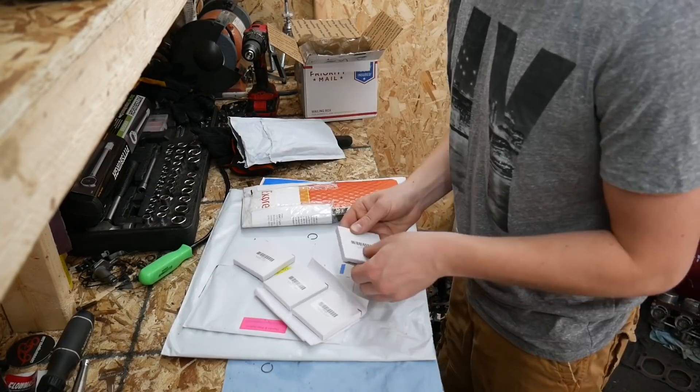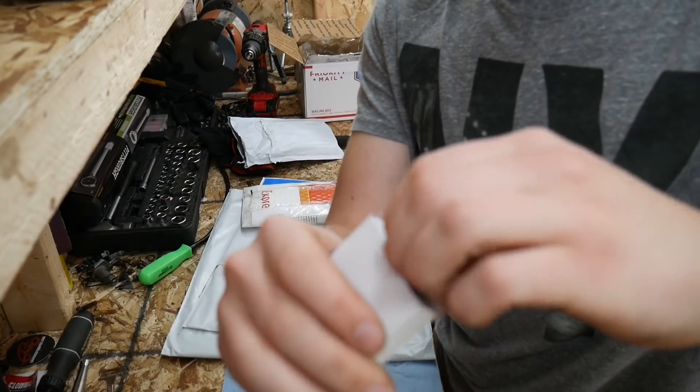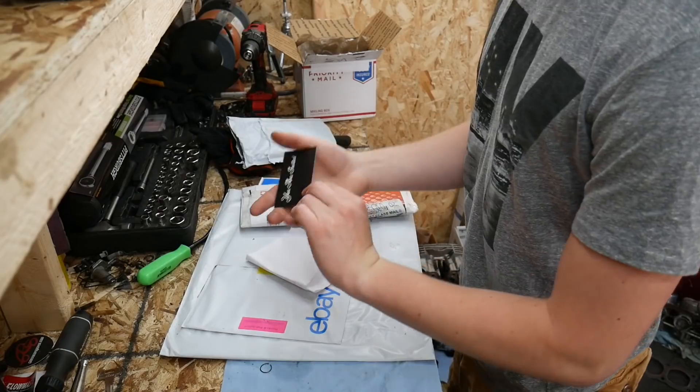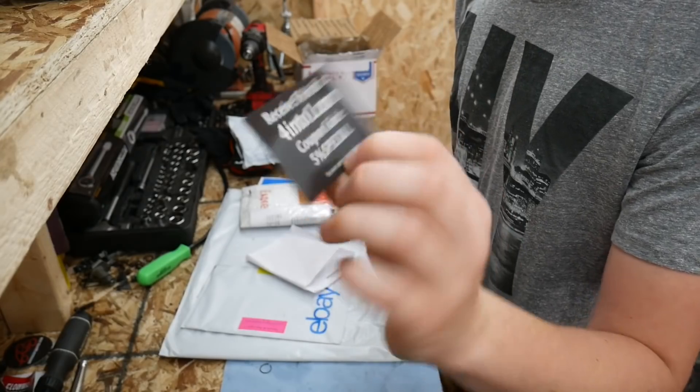Next up are the piston rings. Nothing really exciting to see here — just got our new piston rings. Those look pretty good. There was also a coupon code inside from where I bought the stuff.